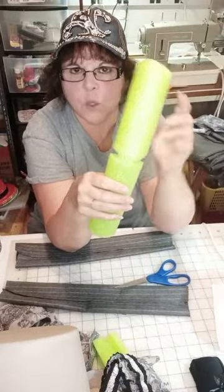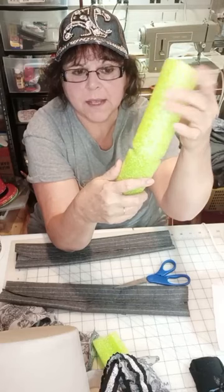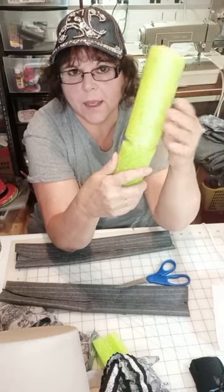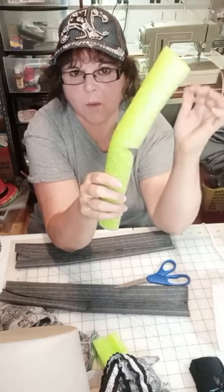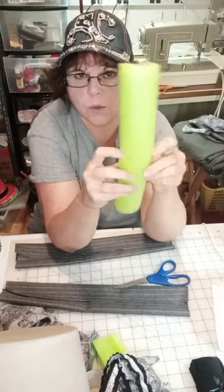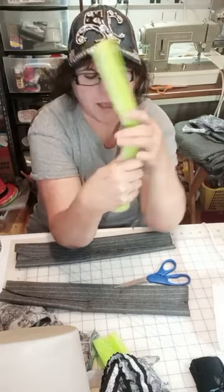If you wanted, at this point you can glue this bent — but I'm not. Because the more you work the leg, it will stay bent. I've just been pressing this a little bit and it's staying that way. You can glue it and make it permanently bent.